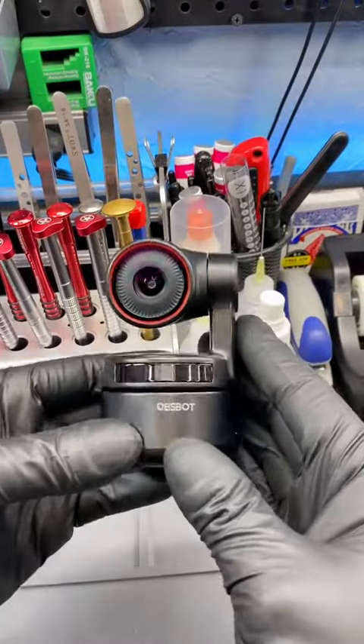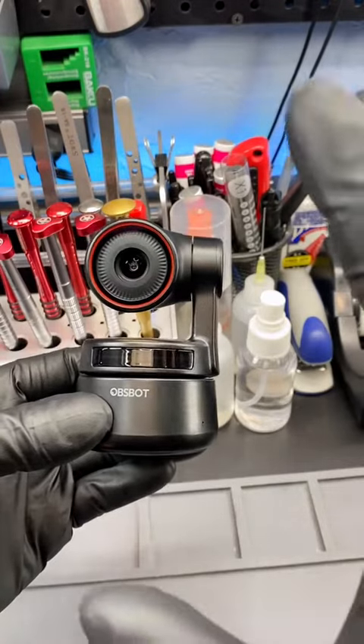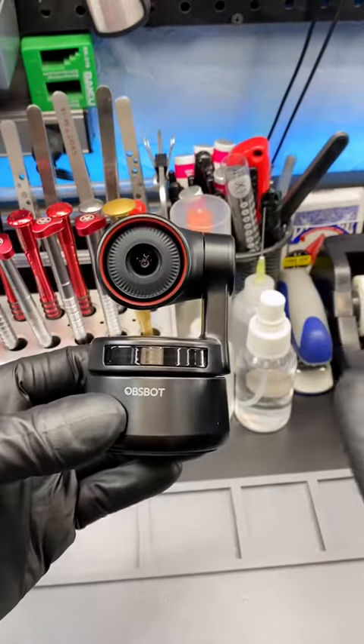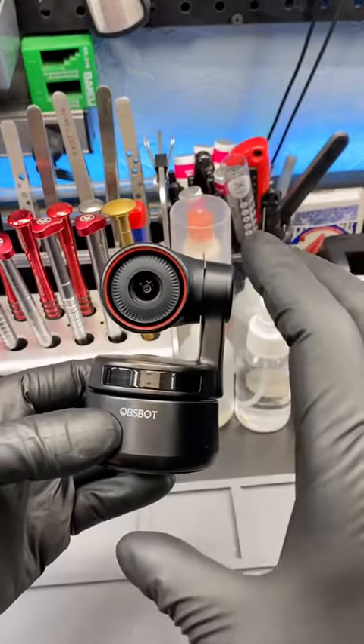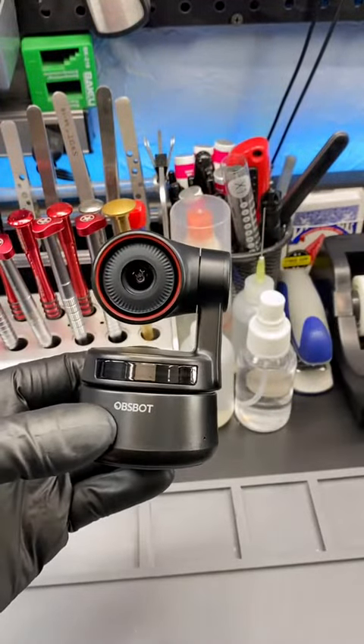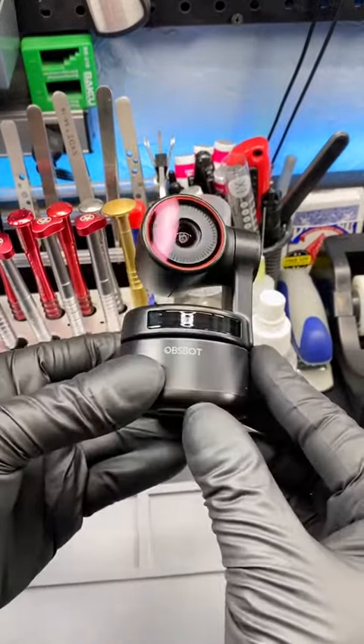If you're interested in buying this webcam, definitely go click the link in my bio. There are tons of other gadgets that Ozbot has to offer as well, but this webcam is their brand new model and you're definitely going to want to try it out. And with that being said, another day, another gadget reviewed.